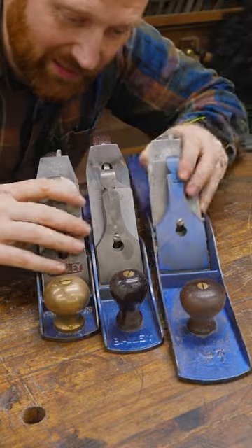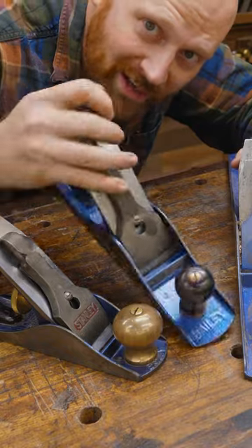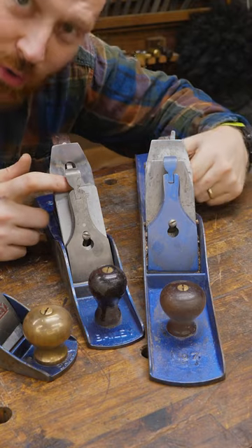The standard hand plane like one of these is called a bench plane. It lives on the bench. They come in different sizes. Small ones are smoothers. The middle one is a jack plane — it can kind of do a little of both. And then the big ones, those are jointers because they joint boards.